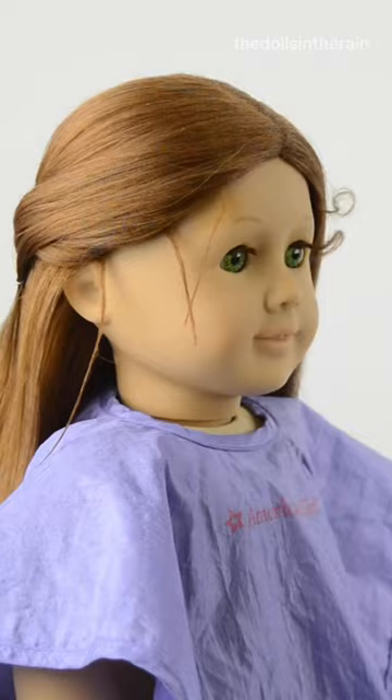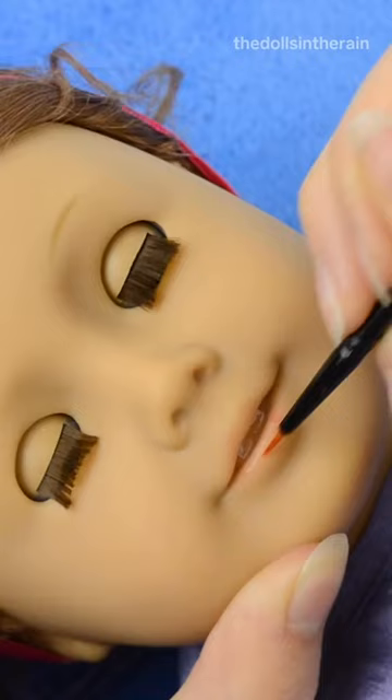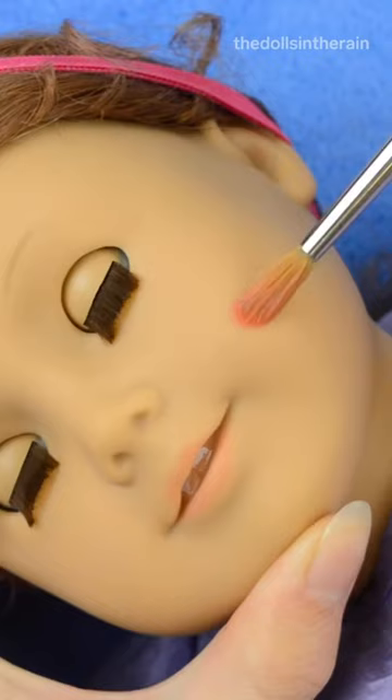Next I'll be straightening Felicity's hair to remove the frizz. Felicity has pin curls at the front of her head, so I need to re-curl those.